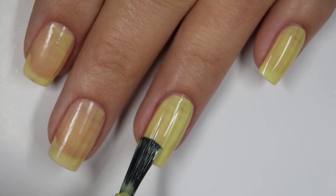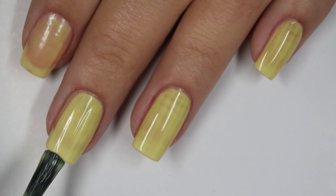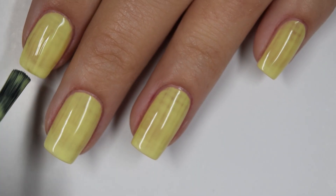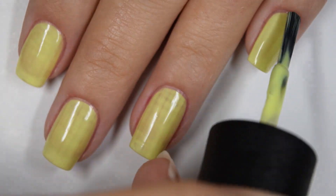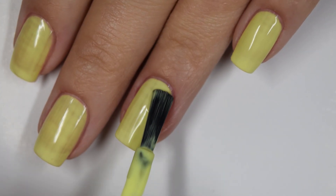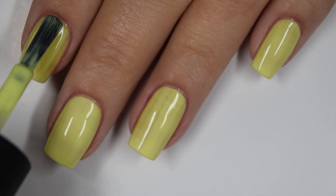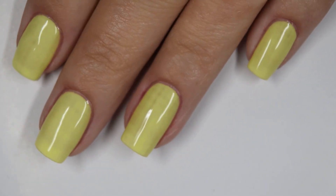Not completely opaque — still patchy and streaky. I am going to build it up with a third coat today, but even with three thicker floating-the-brush coats for my swatch photo I couldn't bring this to opacity. I did have to add four coats for my swatch photo. This one is also going to dry down matte just like everything in this collection — if you don't like that you will want a glossy top coat, but I didn't have any staining with this one either. So there is three coats.